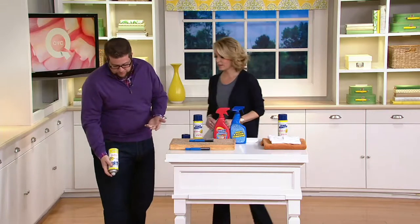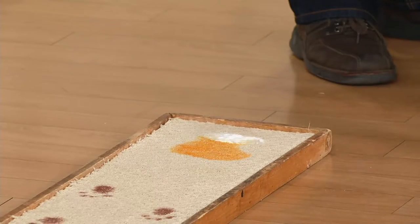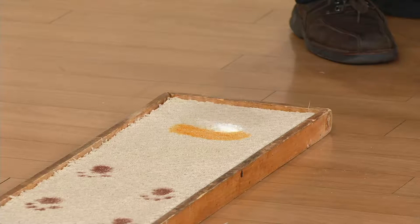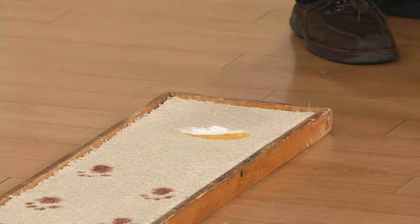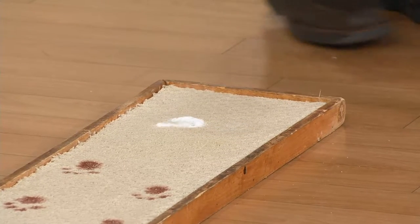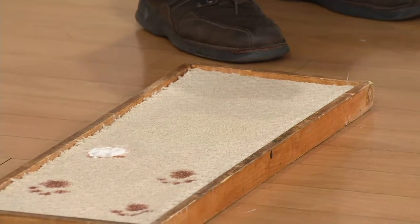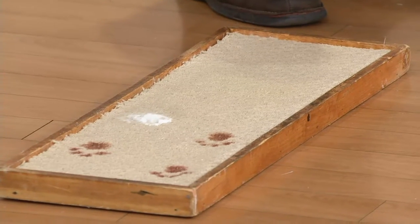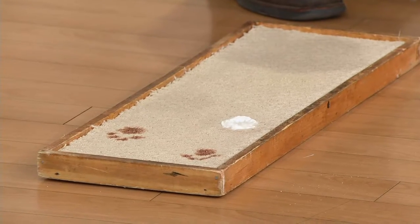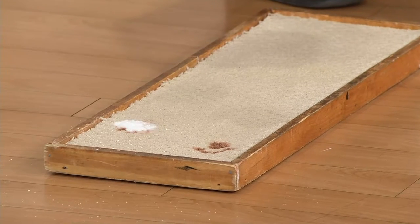We have a foaming agent in this product that lifts and separates the stain from the carpet fiber. Standing up, not on your hands and knees. We also have a natural odor eliminator that makes pets less likely to go back and mark the same spot, because they return due to their scent. The foaming agent lifts the stain, forms a crystal, and it falls to the bottom of your carpeting.